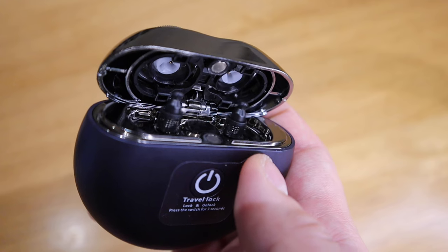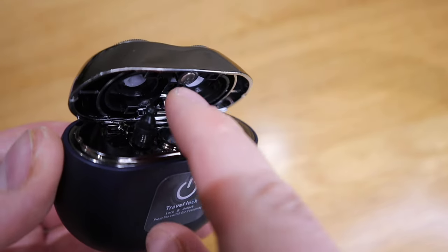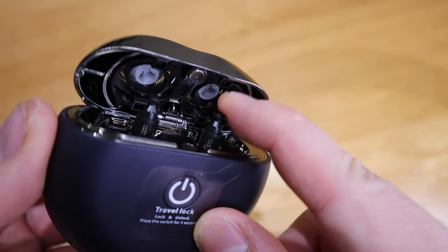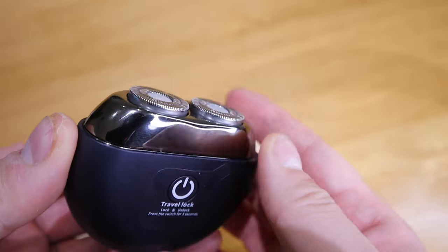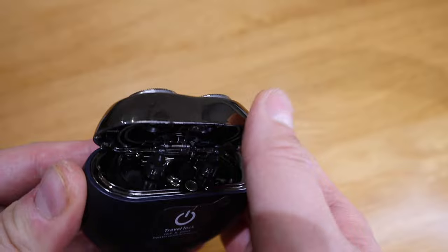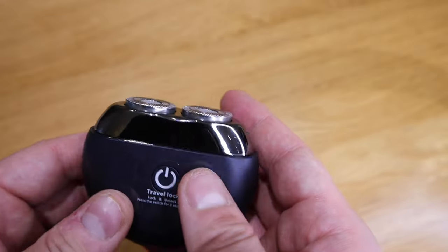Does it actually rotate? Yeah, it's a really cool effect. And then I could press it - that's really cool. You can see the spring action there. You could do that all day long. That's really cool indeed. So let's get into the shaving, shall we?